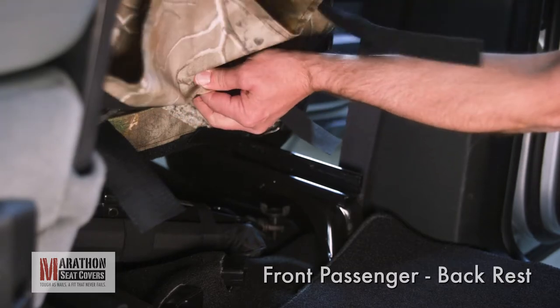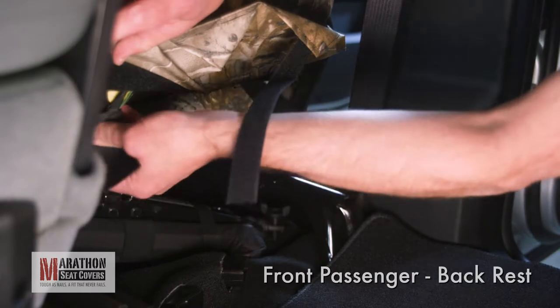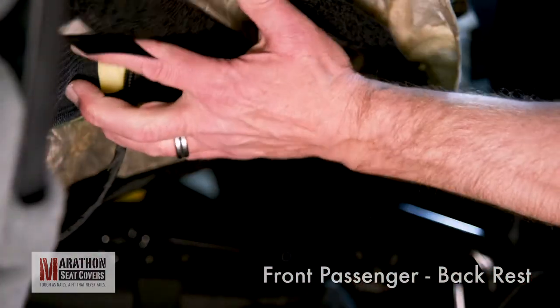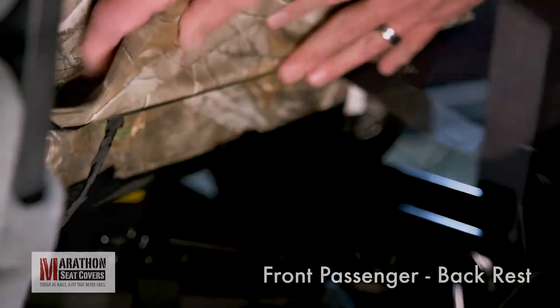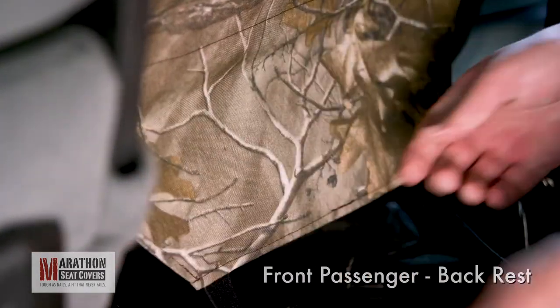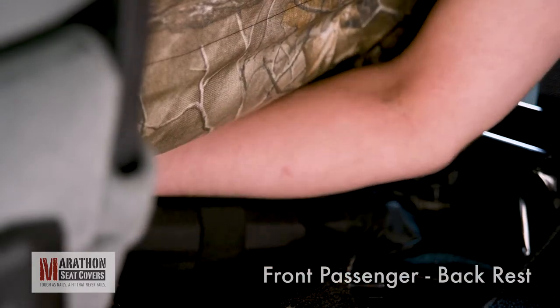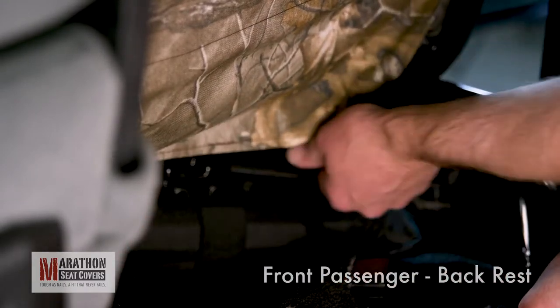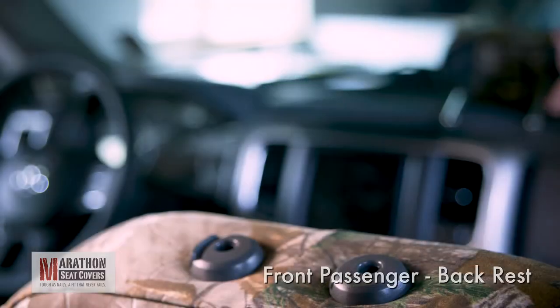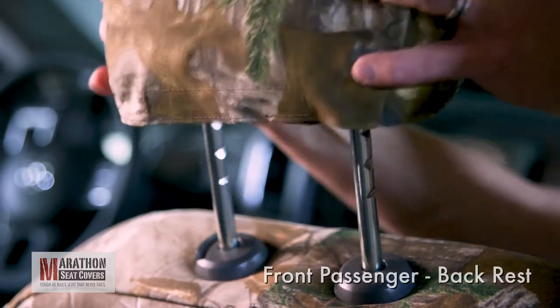Pull each strap tight and connect to the Velcro inside the back of the cover. Pull down on the back of the cover as you connect each strap. Your cover may have an extending flap at the bottom of the backrest. Fold it down into position and connect the straps to the wide straps on the seat bottom cover. Reinstall your headrest — you may have to tilt the seat backwards to clear the ceiling.